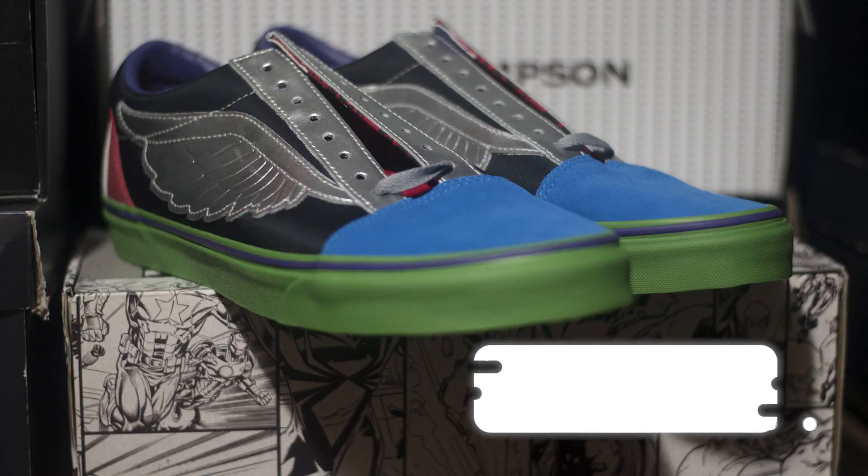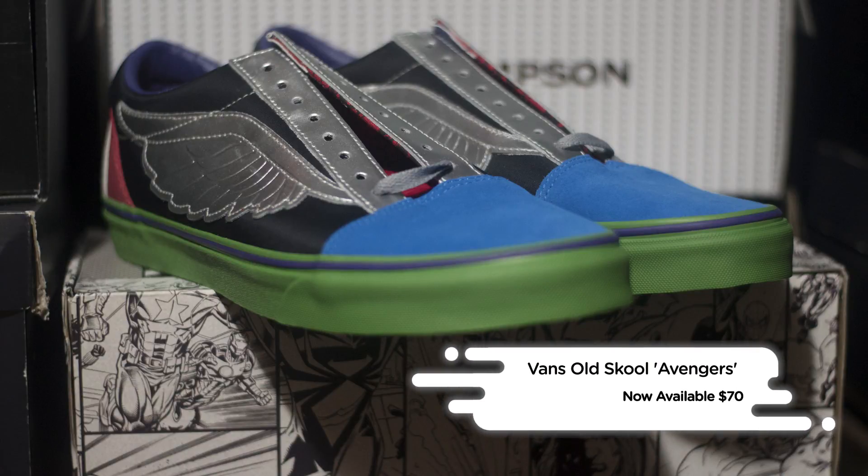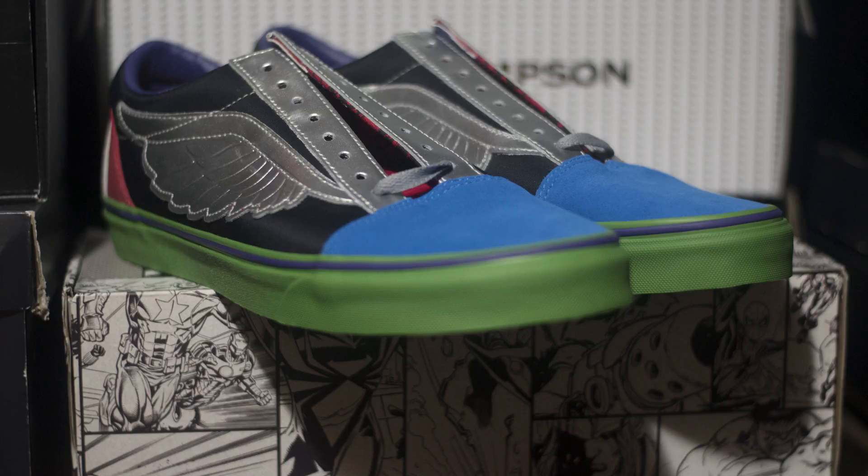The Marvel Vans Old School 'What The Avengers' is now available at Vans retailers and Vans.com for a retail price of $70.